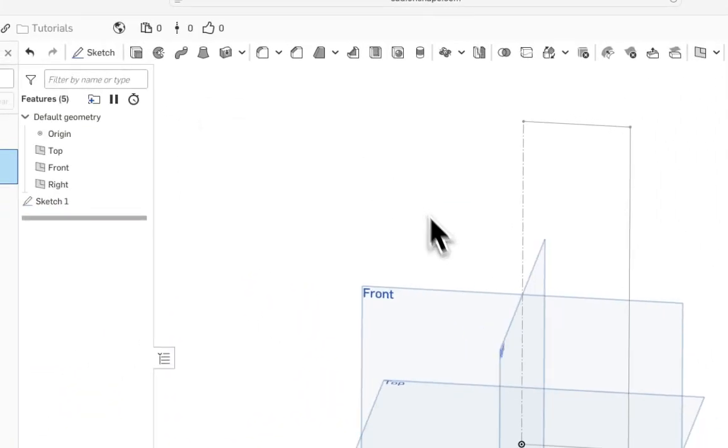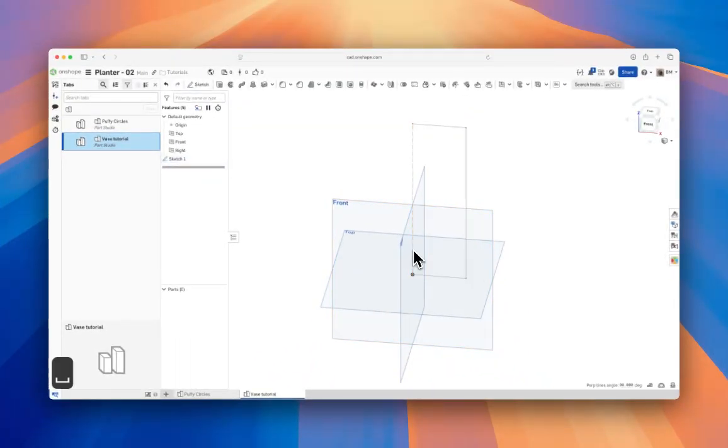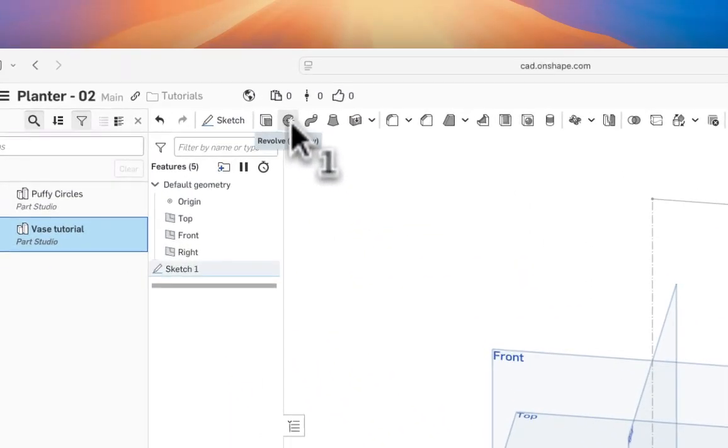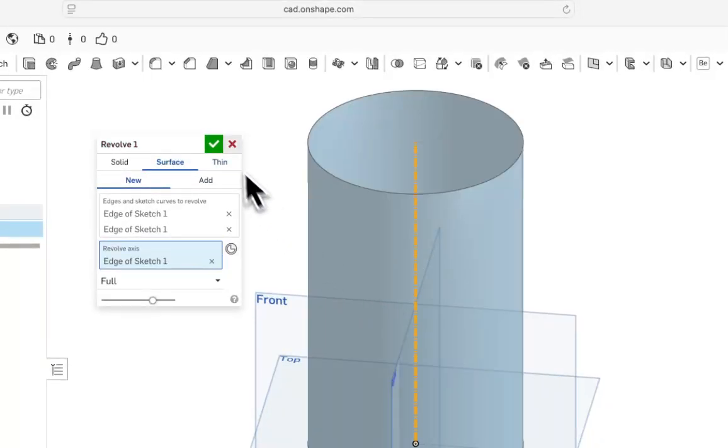Now we're going to revolve this. We'll take these two lines and spin them around the axis we created to generate a surface that defines the starting shape. Select these two lines, go up to Revolve — you can also hit Shift+W — then select our revolve axis.